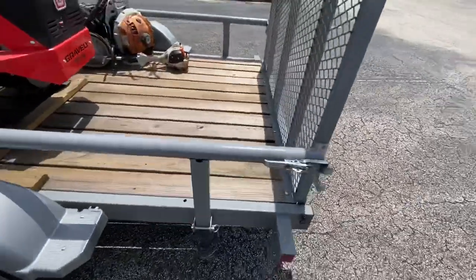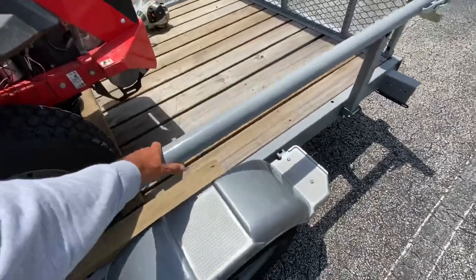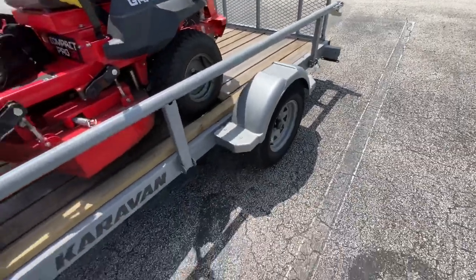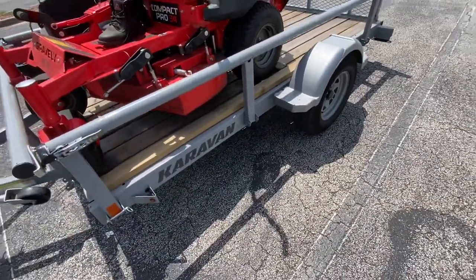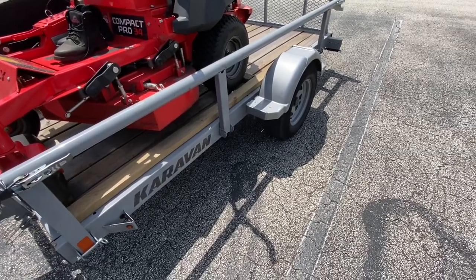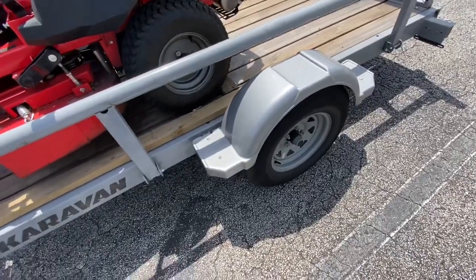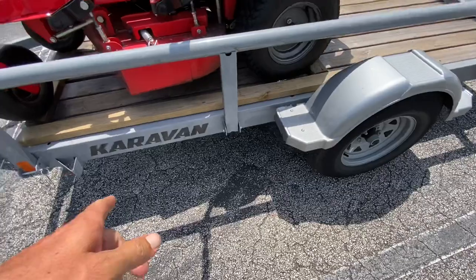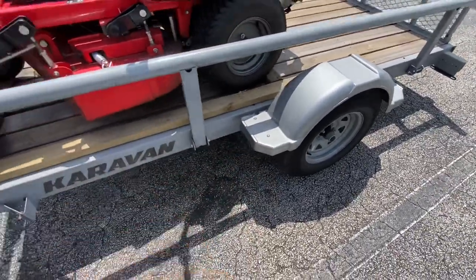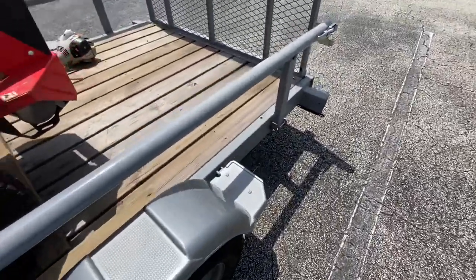When I was looking at other trailers online with this tube design, I was seeing them in the same size going for around $1,799 to $2,000. So I got a really good deal on this, but like I said, they were sold out everywhere. They do also make this trailer in black, but I kind of like the silver — it makes it stand out more, since there aren't very many trailers that are silver.